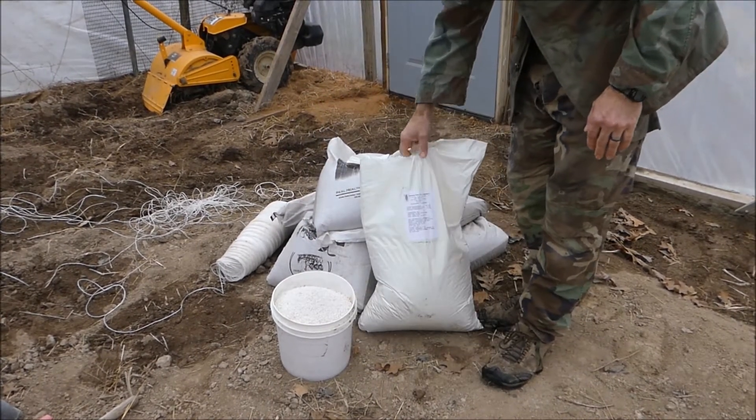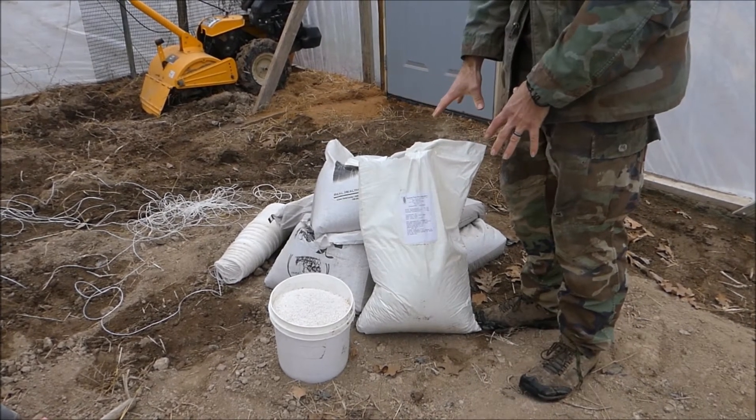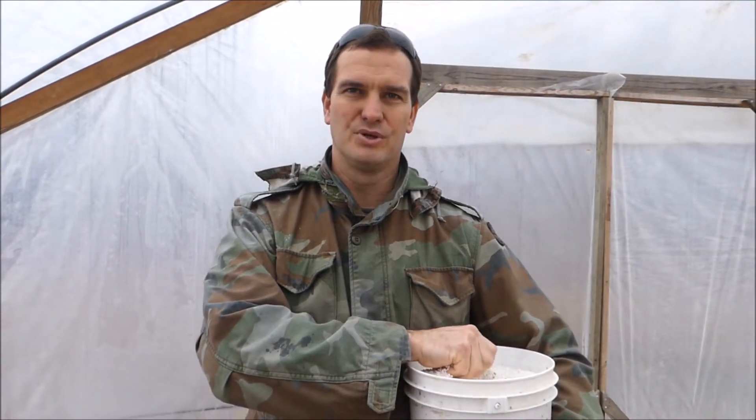I'm not going to go to all the trouble of actually weighing it — I'm just going to guesstimate. This bag is 40 pounds, so I'll use a portion of it. I decided to just sow it by hand, kind of like you would wheat or something.